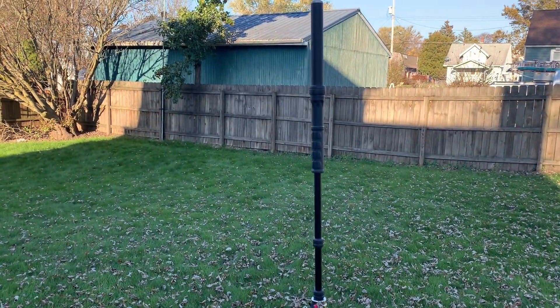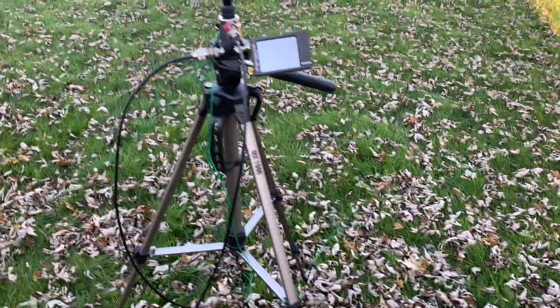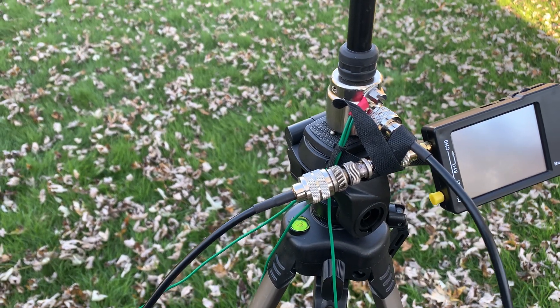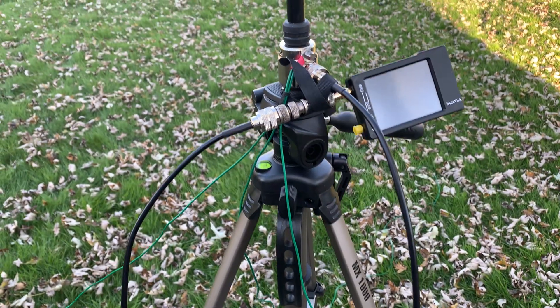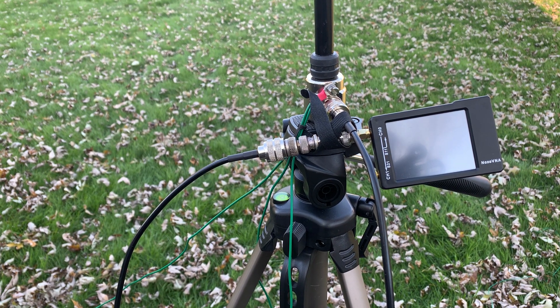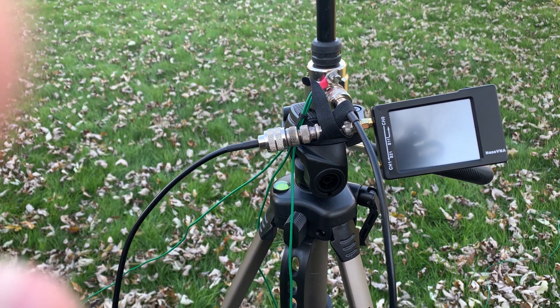I'm going to tune 40 today because it's the easier band to tune actually. I've got the bundle of radials that comes with this — just the three. It comes with one bundle of three all on one connector, and then another one they call an extra which is longer. I don't use that one; I just use this bundle of three, which I think is a quarter wave on 40 and then two others. I don't even know what length they are to be honest — I've never measured them but they seem to work.